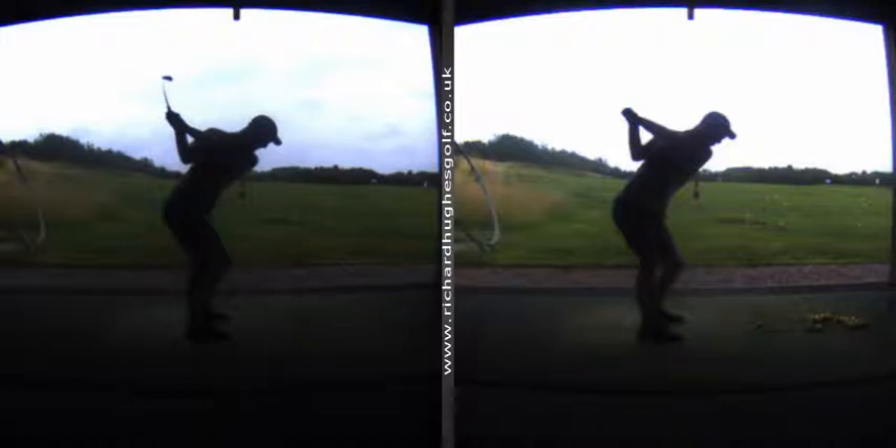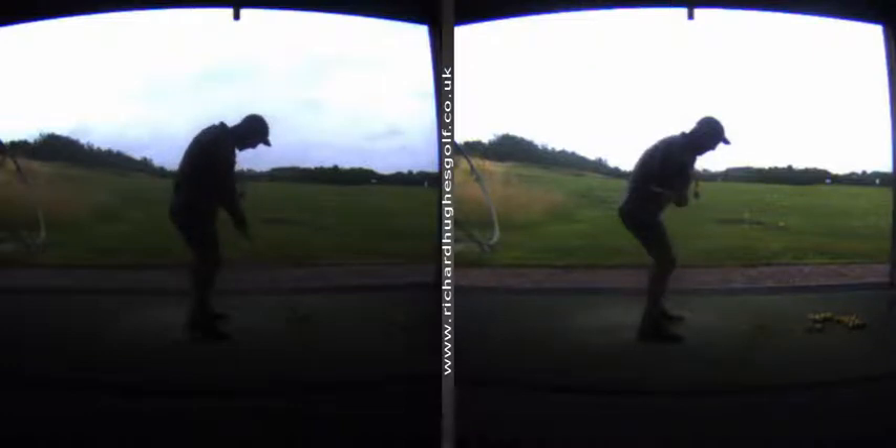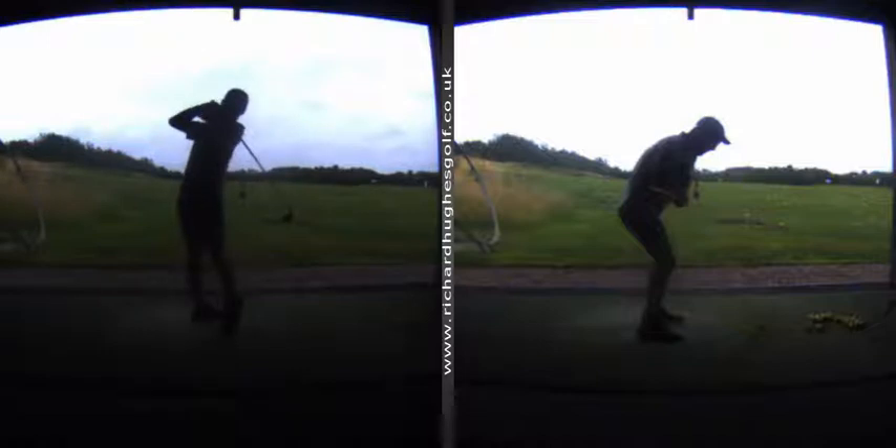Nice — we know that your downswing is improving, but this is super good now. Look where that club is located — we know it was pretty good here, but it's super good on the left. I'll pull up your first pattern actually.